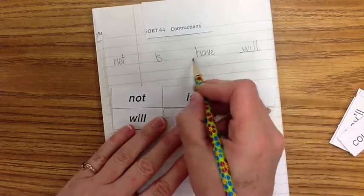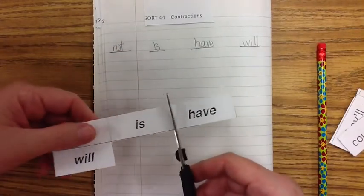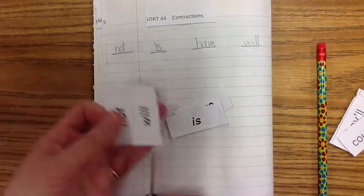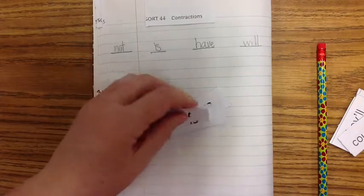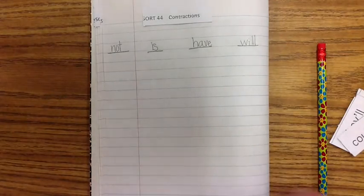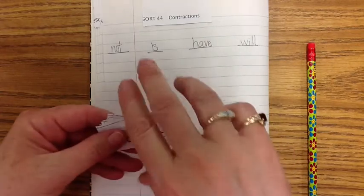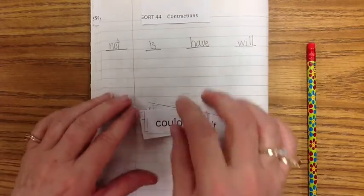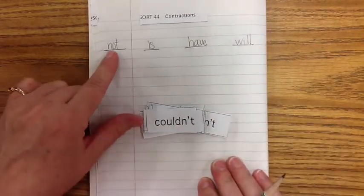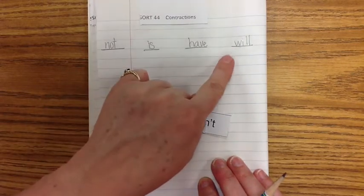Let's underline those. Cut your exemplars and put them in your spelling bag for later. Now, what we are doing this week is contractions. There are going to be 23 contractions in groups: the not group, the is group, the have group, and the will group.